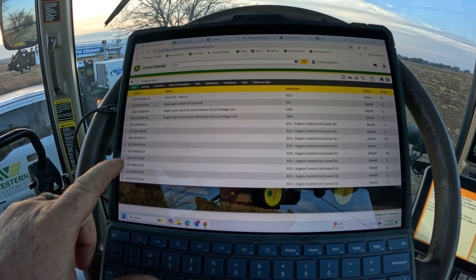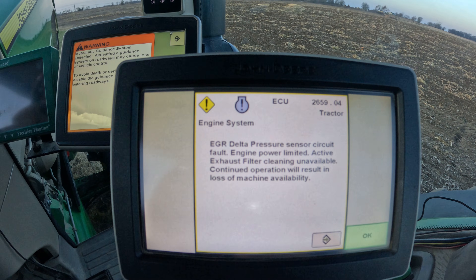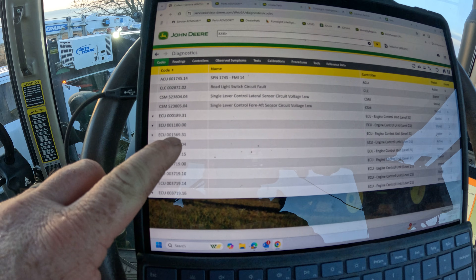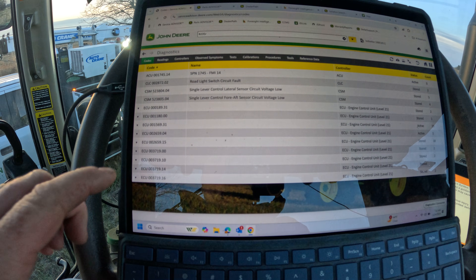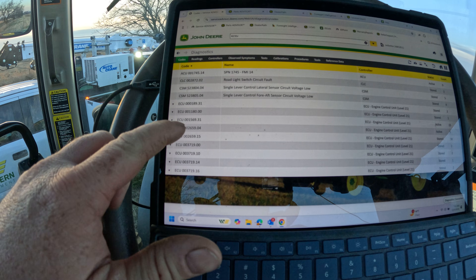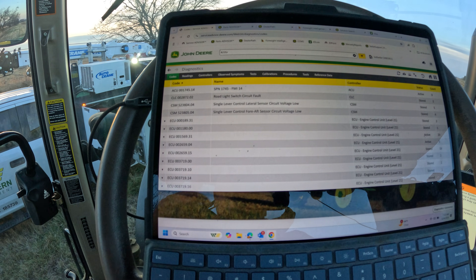We've got Service Advisor hooked up and we've got two codes that are active. The 2659.04 is the code popping up on the display as soon as I turn the key on — that's the EGR delta pressure sensor circuit fault. We're also getting a 1569.31, which is a D-rate code. The code the customer actually sent me was the 2659.15, which is an EGR flow high code. So we're going to go after the active code for the EGR pressure sensor and see what we find.